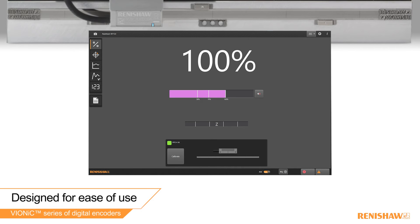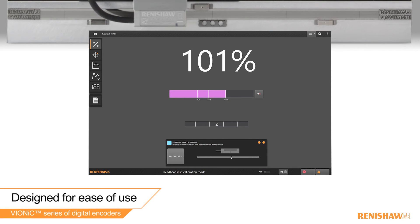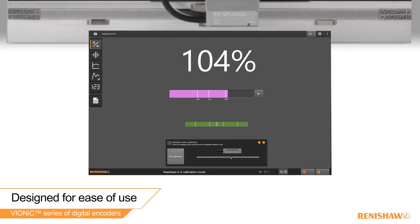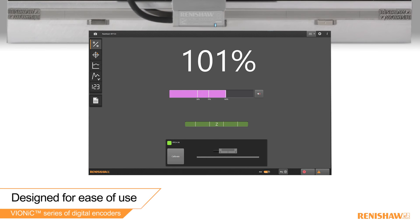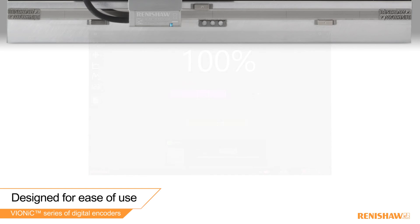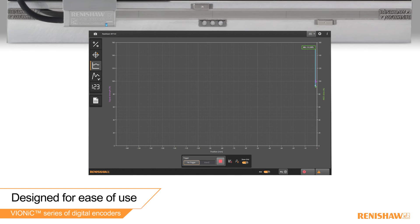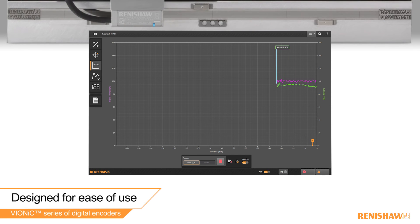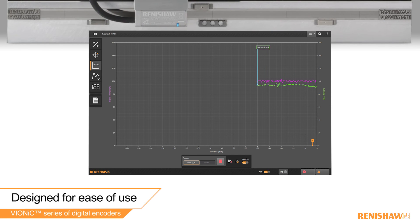Vionic is quick and easy to install and calibrate without the need for additional tools. However, for specialist applications, you can use an optional advanced diagnostics tool to remotely calibrate the read head. The advanced diagnostics tool can also be used to diagnose your system for in-field servicing or fault finding.